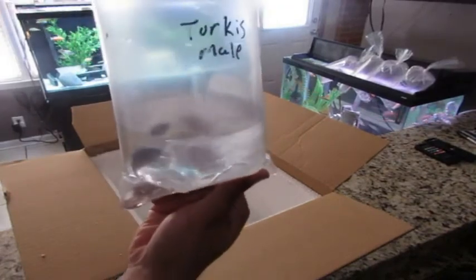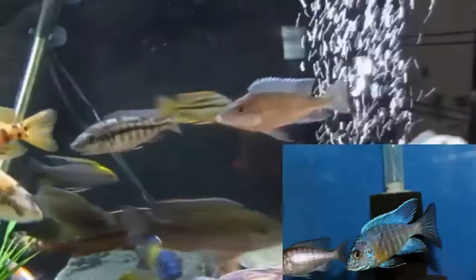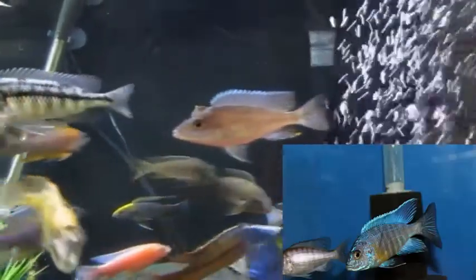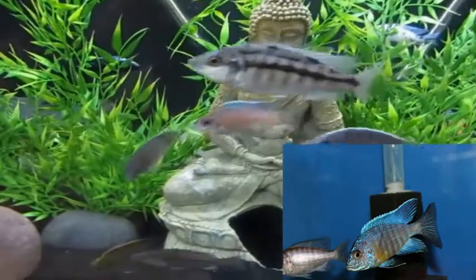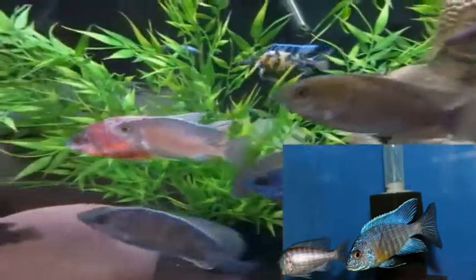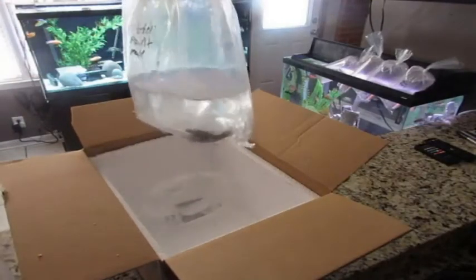The next fish is the Turkish Male peacock. This is another peacock that is hard to find. He is pretty small but you can already see his colors and tell that he is definitely a male. In maybe two more months he is going to be a beast.